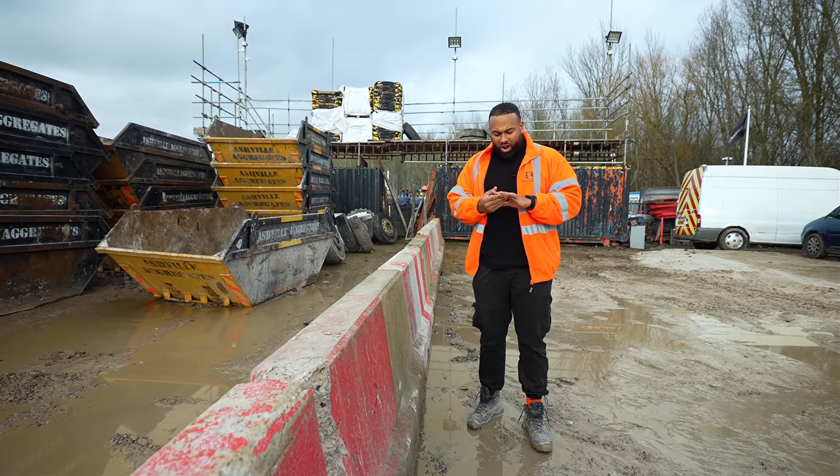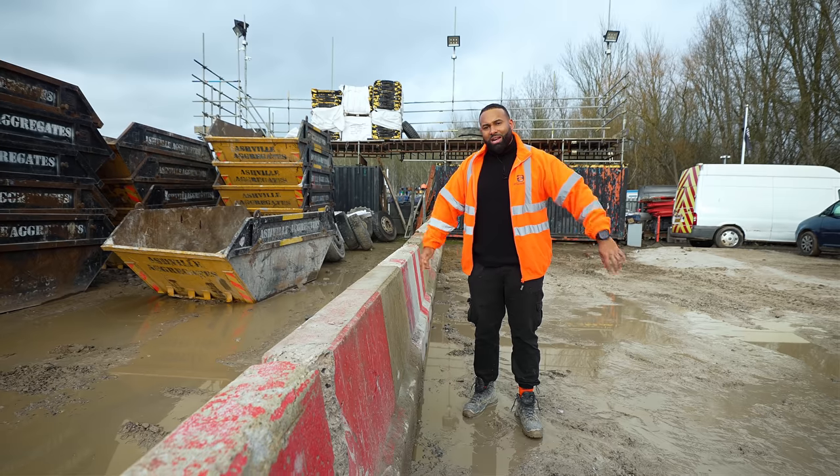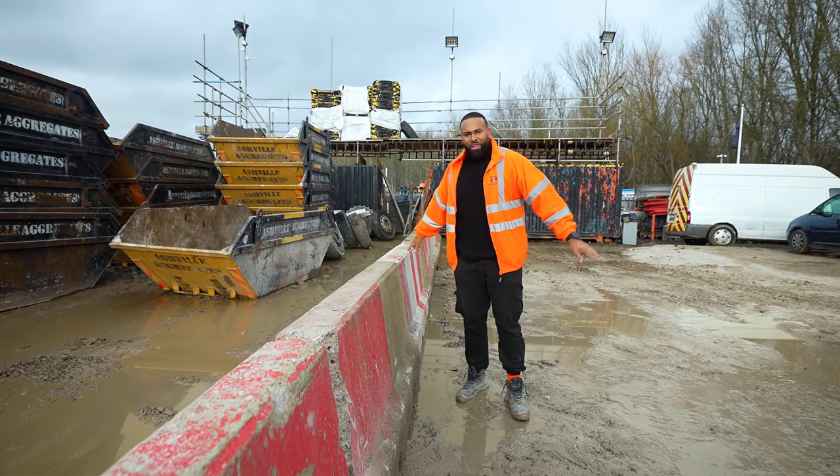I'm going to jump in the car now and head to the City of London. It is 1:22 and I have a meeting at 3. I am definitely going to be late.